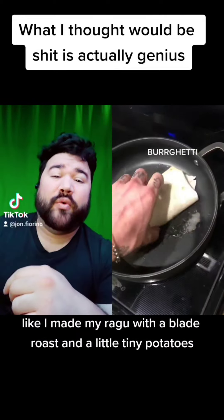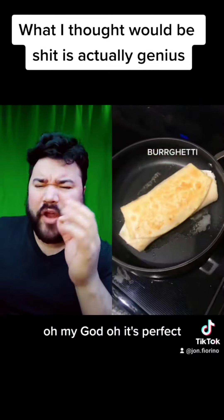I made my ragu with a blade roast and little tiny potatoes. Now, this recipe is not set in stone or anything. Basically, what I do is I take onions and shred them down with a grater. I also grate some garlic, put it in the pan, nice and hot, just until it starts to change color — because after that it's going to burn. Next, you deglaze it with whatever liquid you want; I usually use wine. And in most cases I use blade roast or any meat that's on sale. You just want that consistent, fatty kind of flavoring in your ragu.